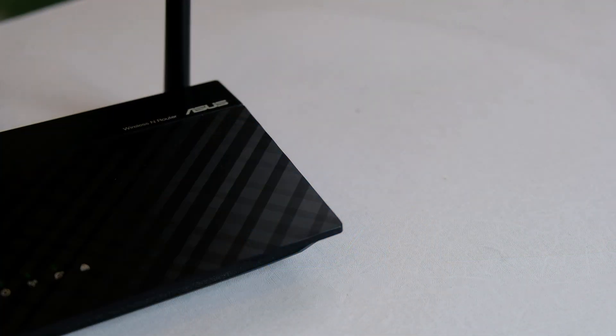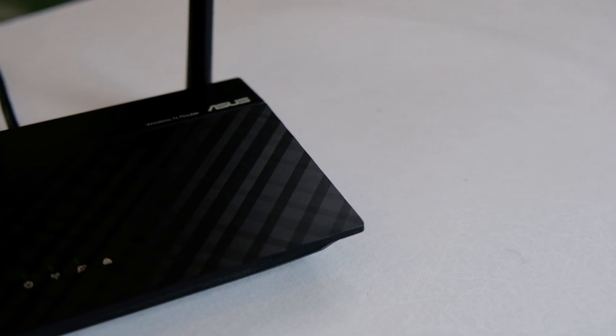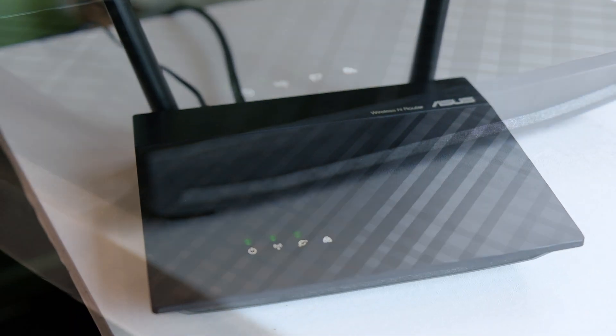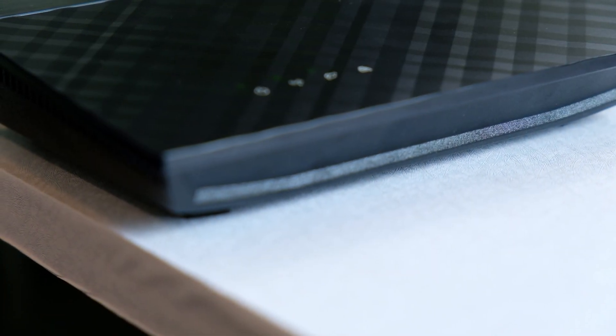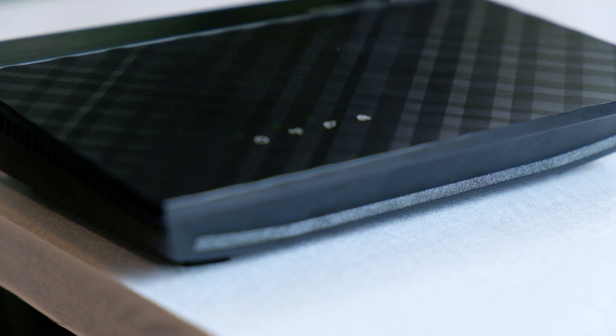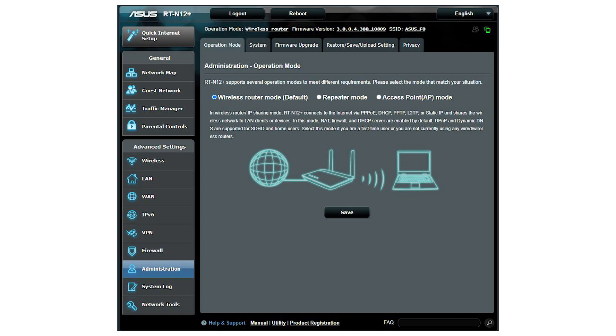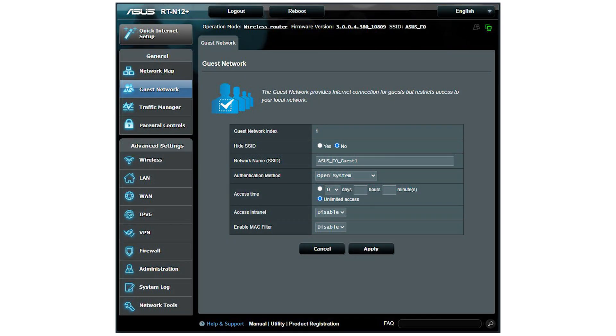This router was released back in 2016. It is capable of single band, which is the 2.4 GHz frequency, and it is also known as an N300 model, which means it can offer a wireless speed up to 300 Mbps — theoretically.